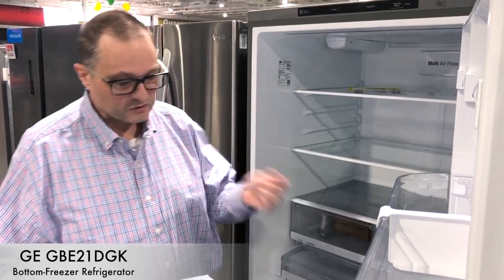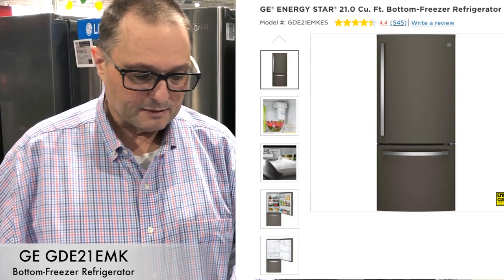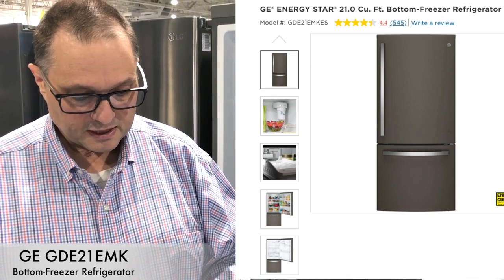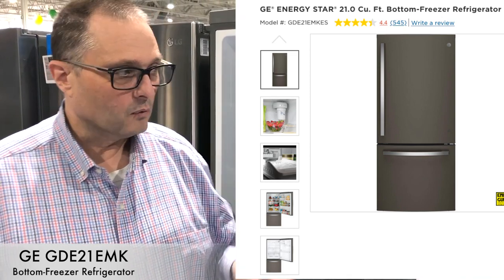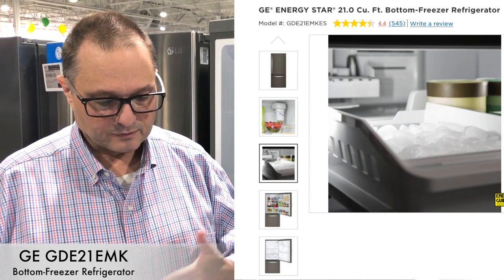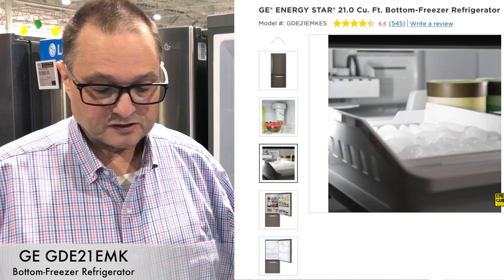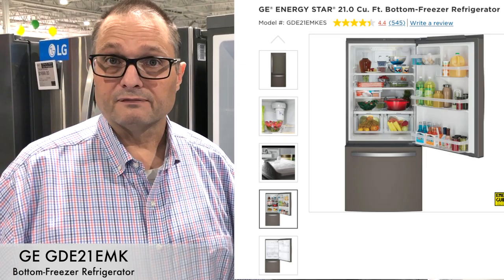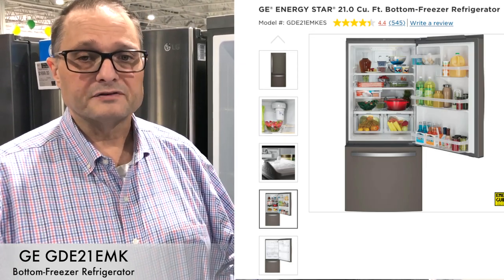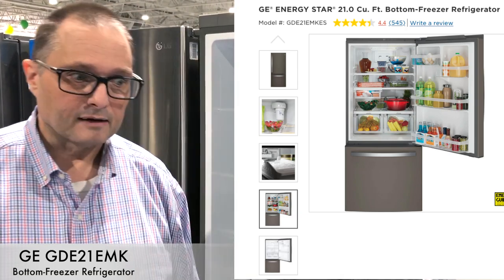The first GE model is the GBE21DGK. The next one is the GDE21EMK. The first one was 30 inches wide, and this next one is also 30 inches wide. The big difference is it has a factory-installed ice maker, and it also has the pull drawer. That one sells for $1,574. So it's just a nicer feature version — the pull drawer and the included ice maker, which will be down in the bottom freezer.